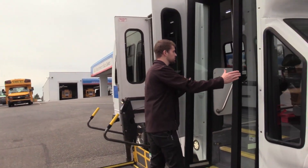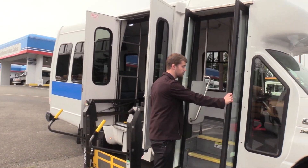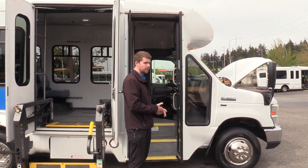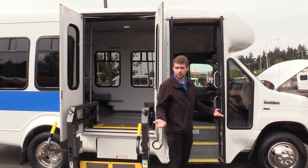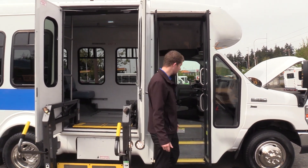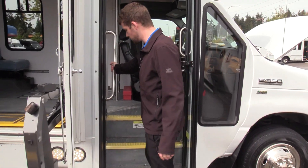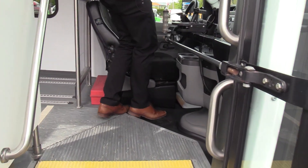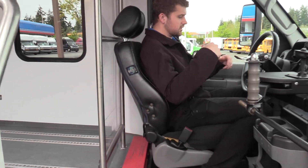So we're going to come inside first. We have a manually operated bi-fold passenger entry door. Some people prefer the manual door — not that the door motors go out when it's electrically operated, but it's just nice to know that pretty much nothing is ever going to go wrong with this thing. We've got your grab rail coming on inside.